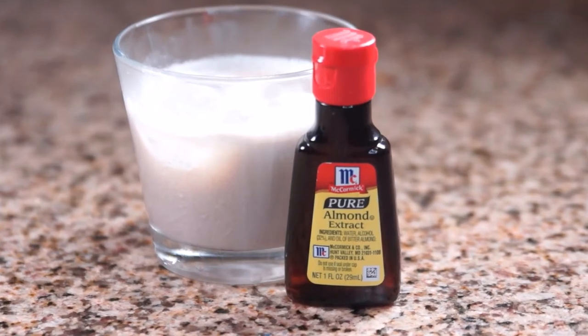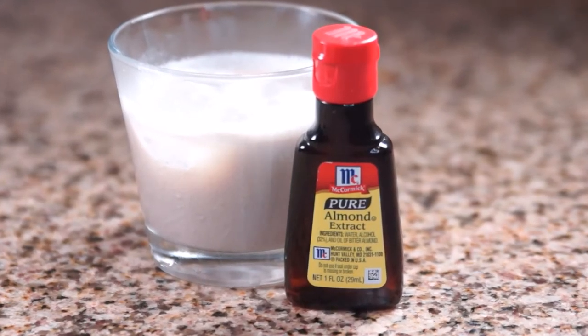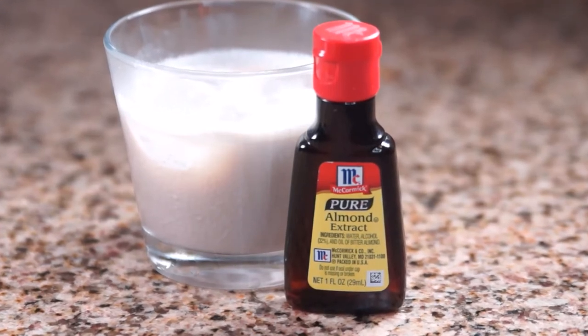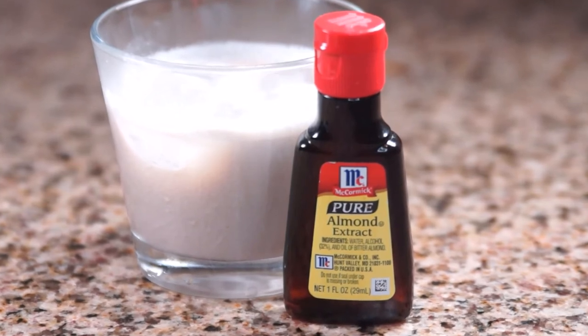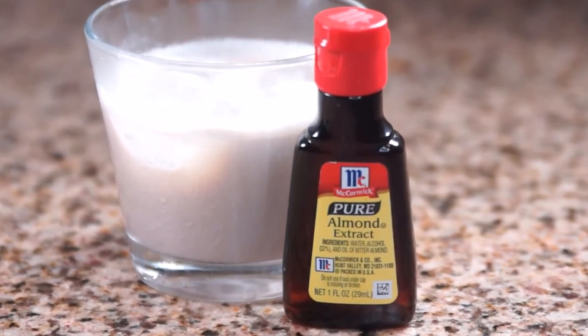And just like the Irish cream that you buy in store, you can also have different flavors. I like it with half a teaspoon of almond extract — this way it tastes like an amaretto cream. You can also try out other extracts like hazelnut, coconut, or whatever your favorite flavors are.